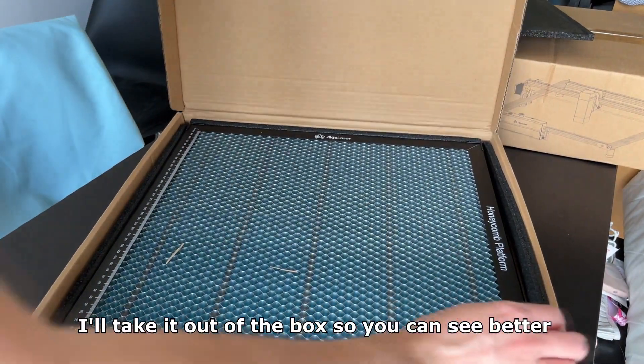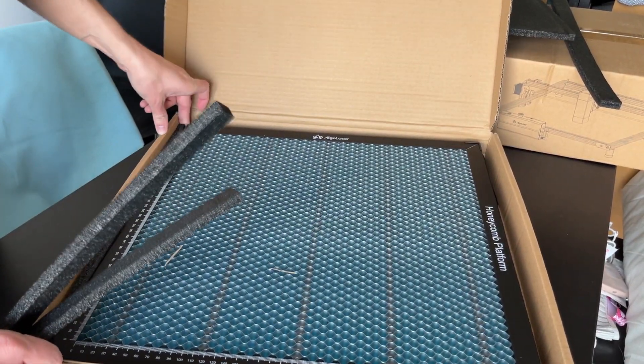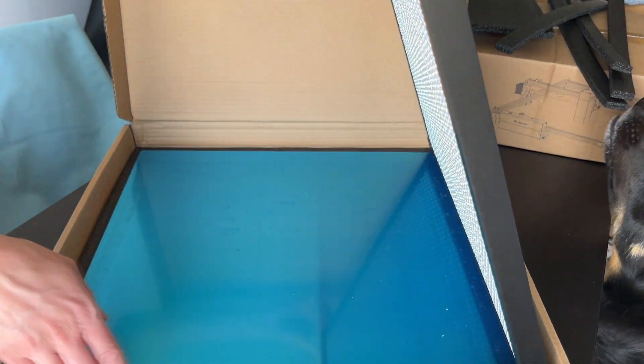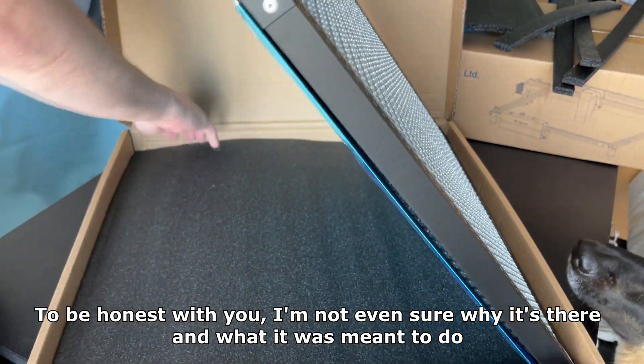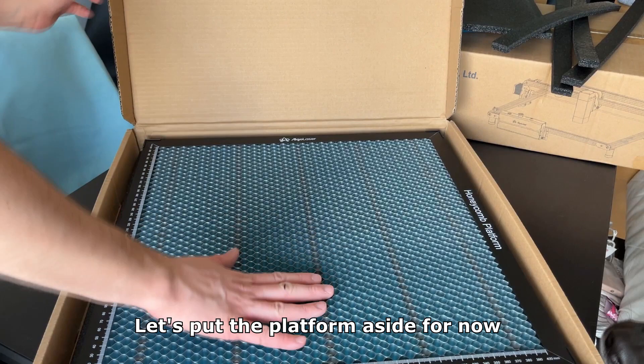I'll take it out of the box so you can see better. Don't mind the dog, he's trying to eat the foam. As you can see the metal sheet is not connected to the platform. To be honest I'm not even sure why it's there and what it's meant to do. Let's put the platform aside for now.